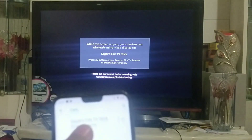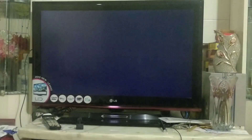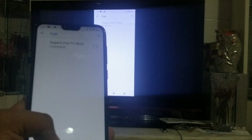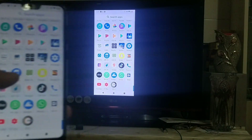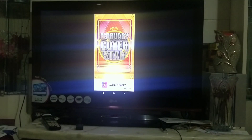They are connecting — wireless display is now connecting. You can see display mirroring has started. Our phone is now connected to the screen, as you can see. Now, whatever you do on the phone, you can see it on the screen.